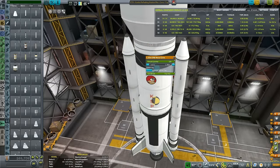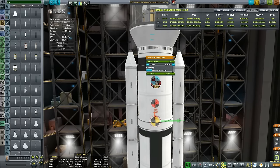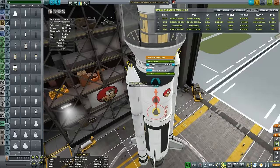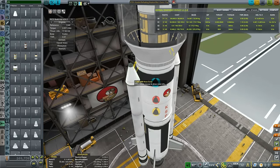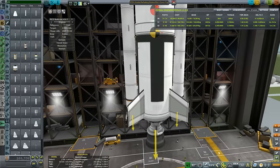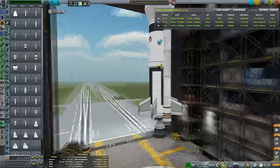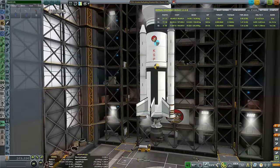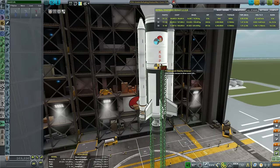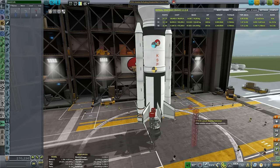We have SRB nose cones - just making sure they are properly put into staging. We want them to disconnect at the time when we disconnect the launchers. I want to make sure where they are thrusting - I want them thrusting towards the rocket so that they detach in a proper manner. This rocket should be stable enough - it's not too big, it's not too heavy.